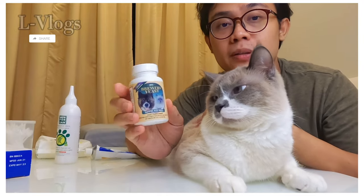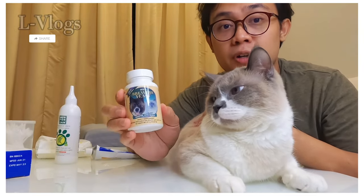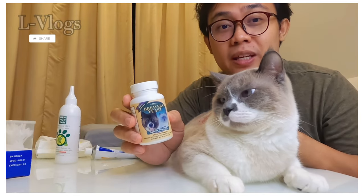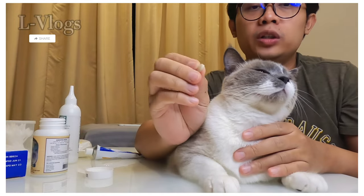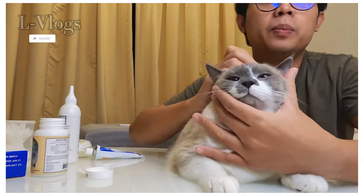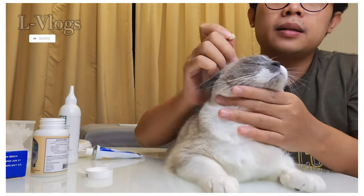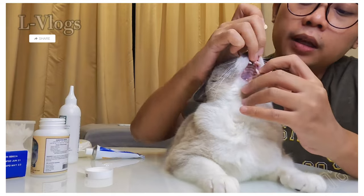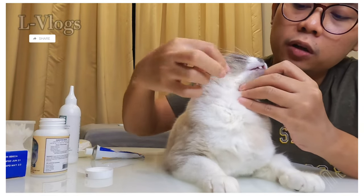The Brewers Yeast pill is very good for his fur. So let's see how to give pills to a cat. You hold the pill in your other hand, then you open the mouth like this, and you just put it inside his mouth all the way down.